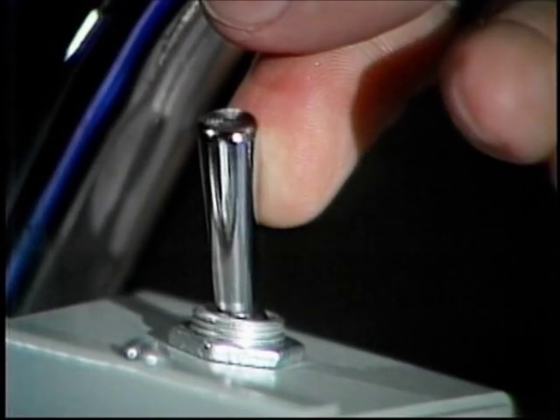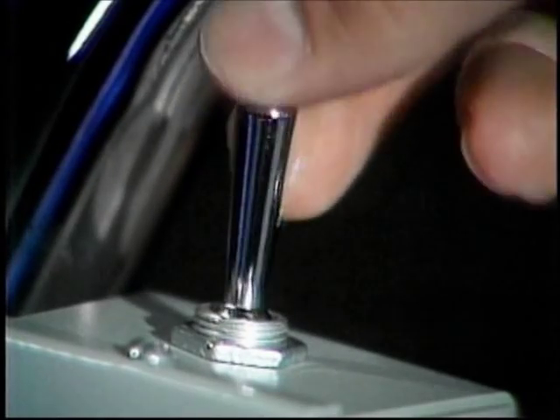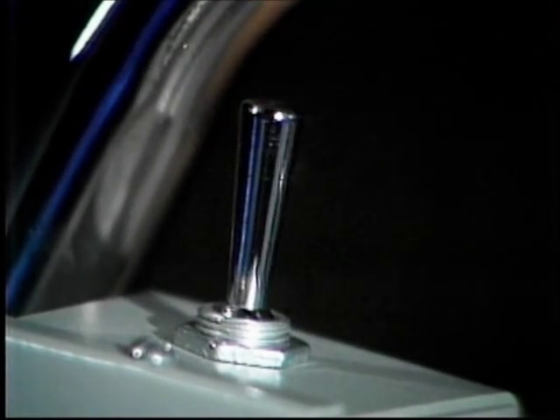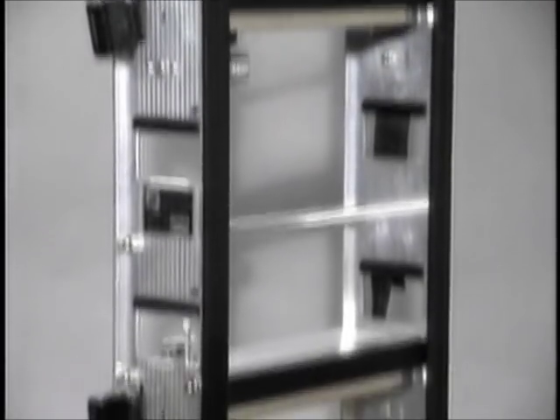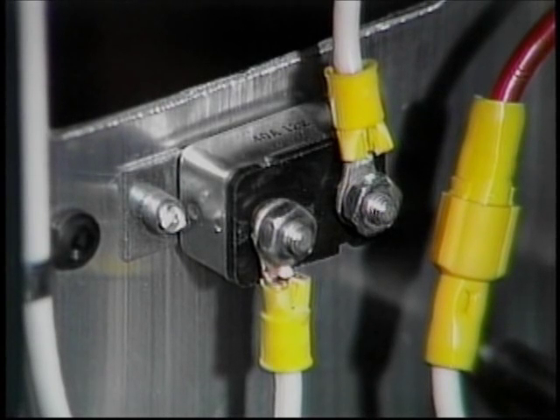The Escalera has a single control switch. You move it in one direction to go up and the other direction to go down. The switch is spring-loaded with the center position automatically off. The wire travels down along the side frame to the automatic resetting circuit breaker. Should you overload your Escalera, the circuit breaker will automatically reset itself.